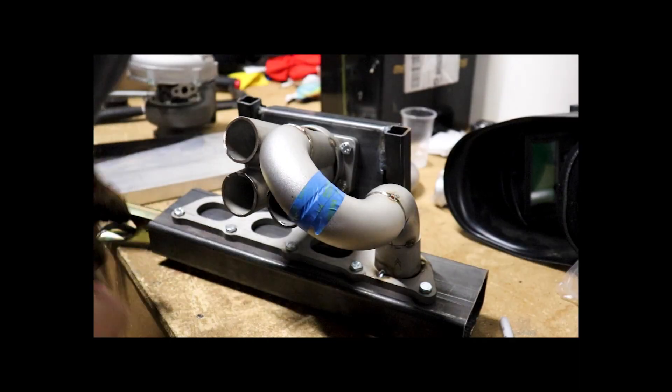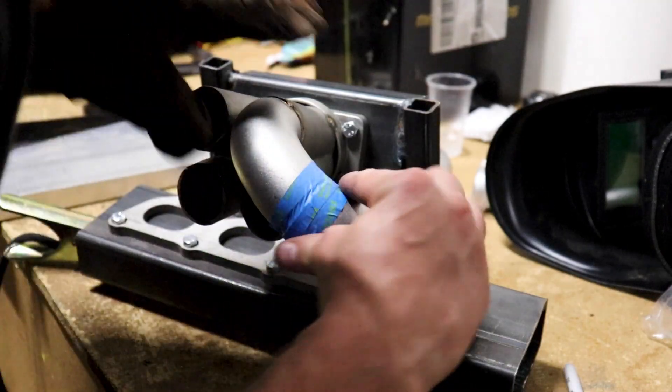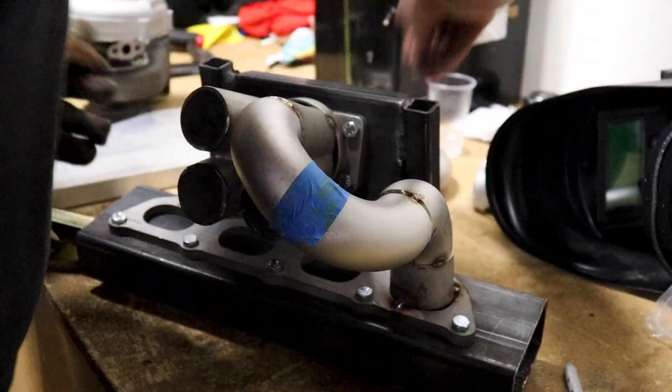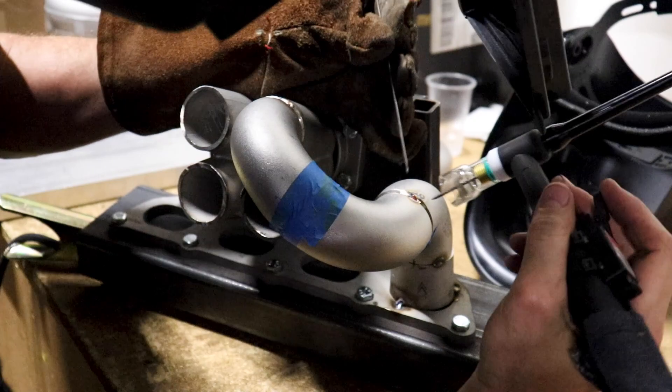I got a little bit of masking tape as a helping hand — I think this will definitely make it a little easier. All right, let's give it a whirl.